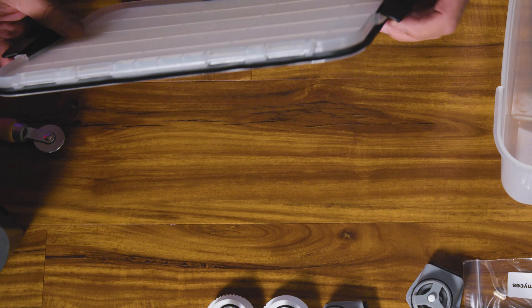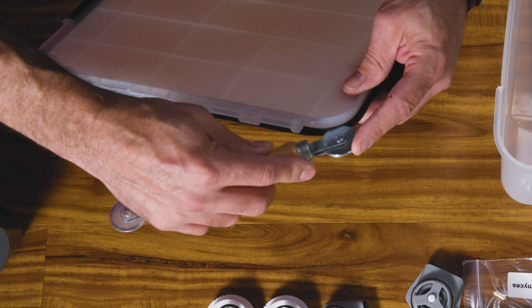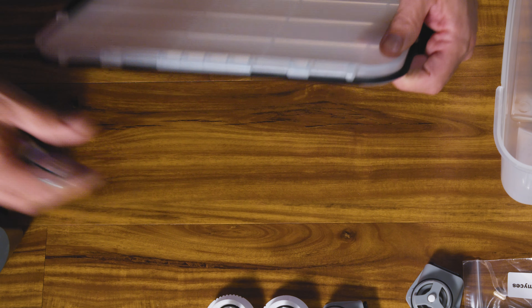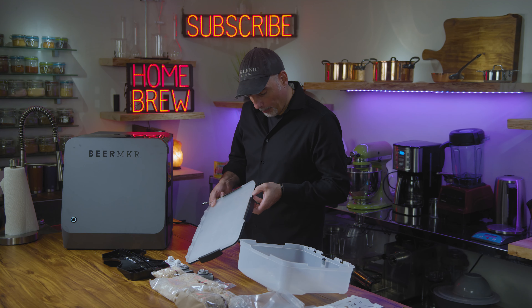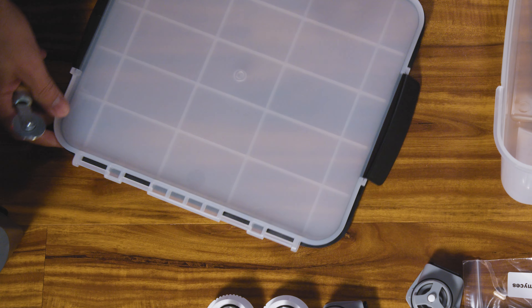I'm going to flip it over and make sure nothing's sticking out. I want nothing sticking out because if you close that lid and there's a portion sticking out, it gets caught, it doesn't create a vacuum, and it leaks out through that part. The bottom part is flush all the way around — that's ready to go.